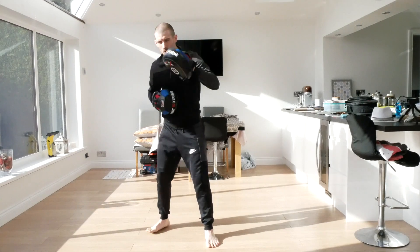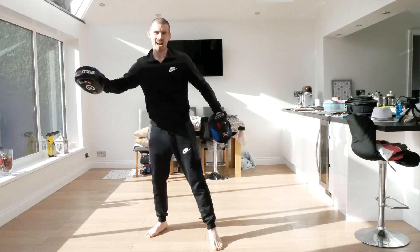Jab, jab. One, two - one, two. Big one - bang! And time.